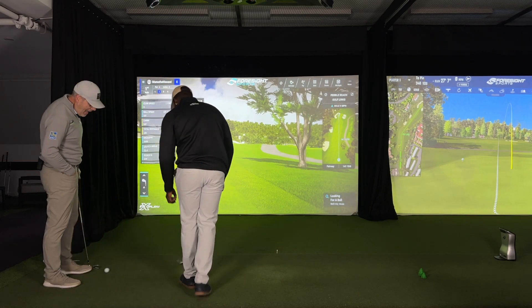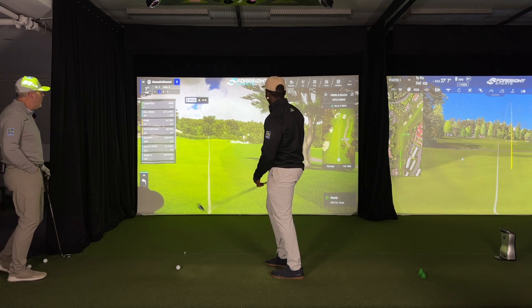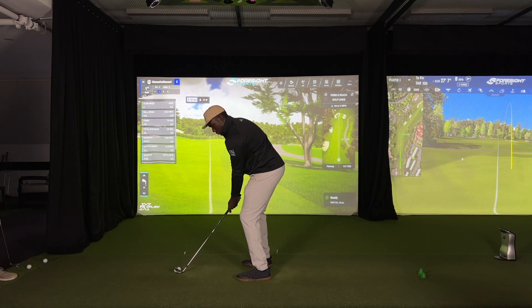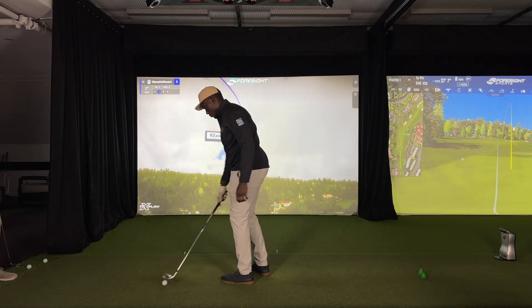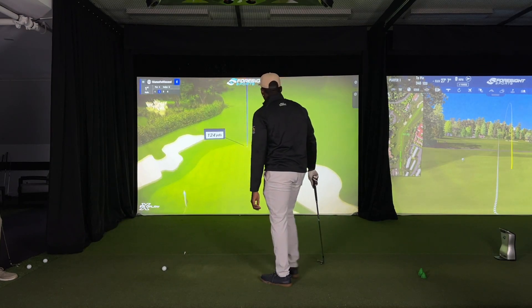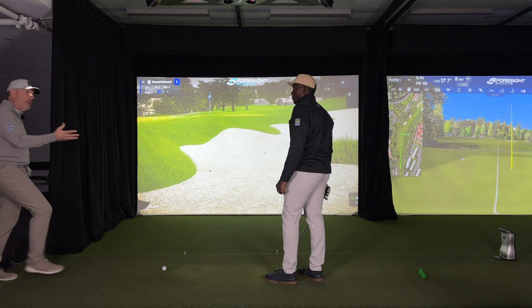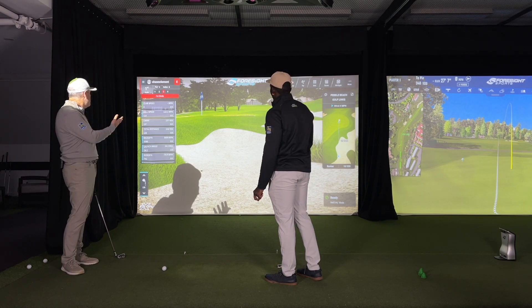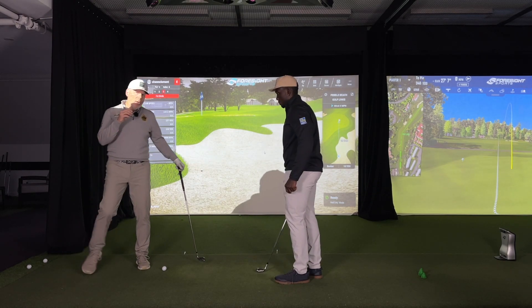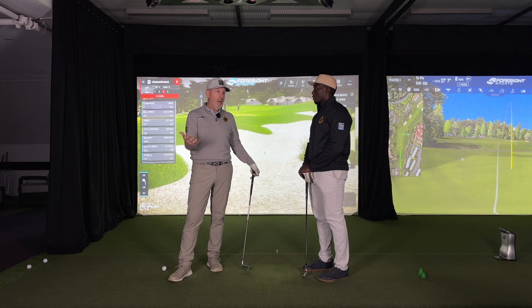Mu has 140 left, going with a gap wedge with a little fade — and his gap wedge is usually his 150 club. Got a little draw instead, but he got up there in spades — a smooth gap wedge. And there he is just pin high. So far we're trying to lay up and we're all pin high.